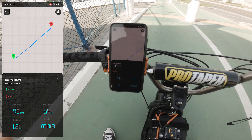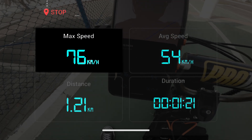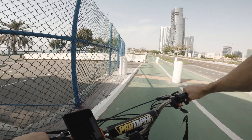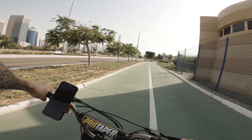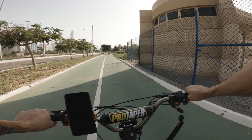In the second try it went down from 83 km/h down to 76 km/h. Maybe I already used a lot of the battery power. That's why now let's do the final test — this is going to be the third try and also the last try.